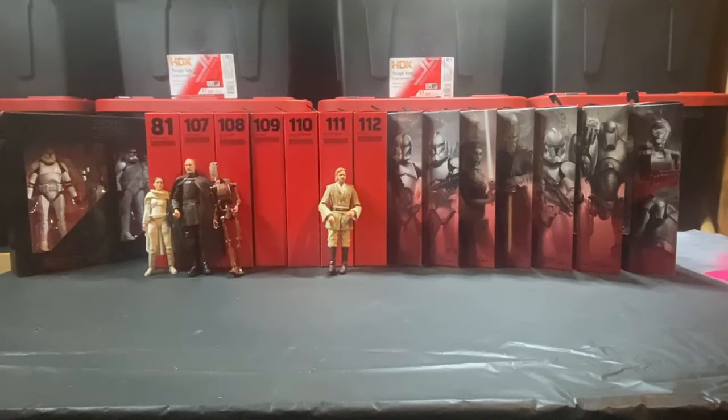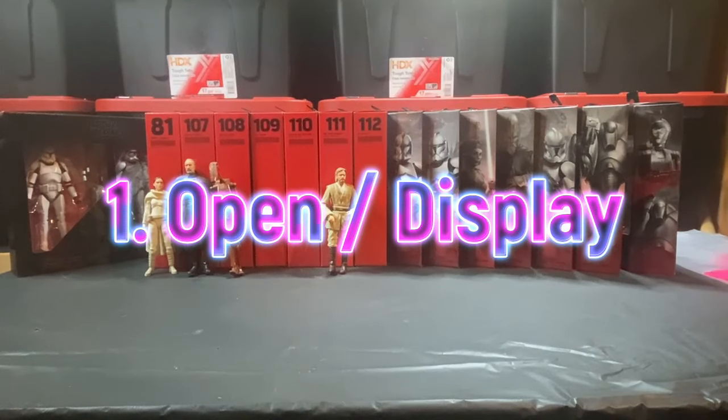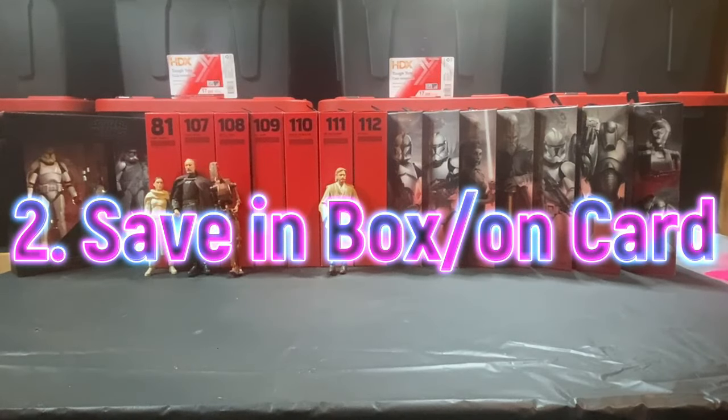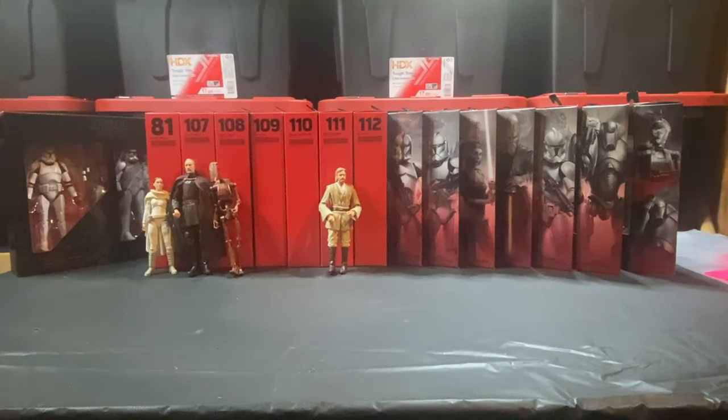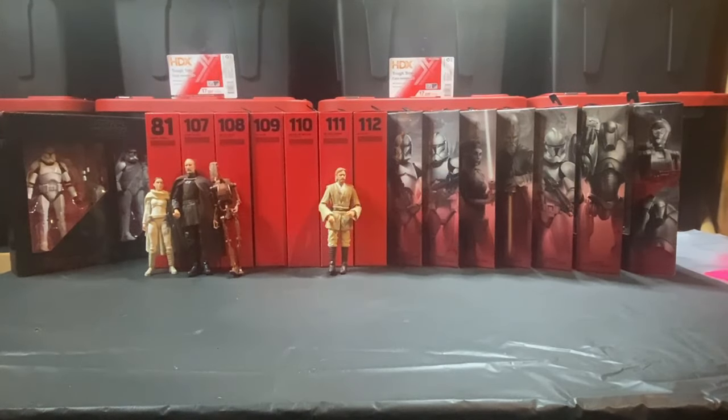My plan here is to sort this collection into three categories. Category one is what is going to go on display — if they're still in box, I'll get those opened up. Category two is saving in box — I'm pretty much opening everything up, but maybe saving a double here or there. Definitely on-card figs are staying on-card for the most part unless I've got doubles. The third category is the sell category — more to downsize my collection and fund my collecting habit than anything else. So if somebody needs a figure and I can give it to them at a good price, that's good for their collection. Let's start breaking these figures down.